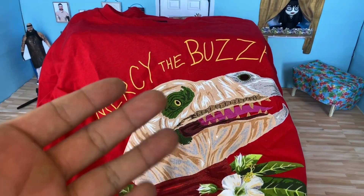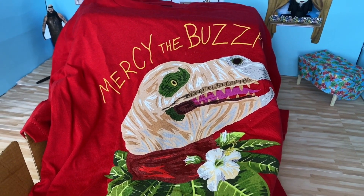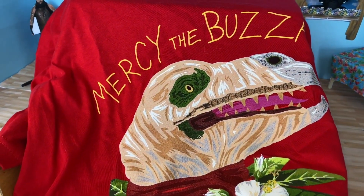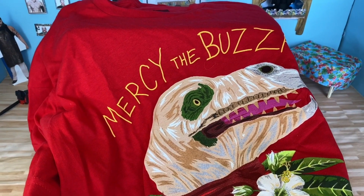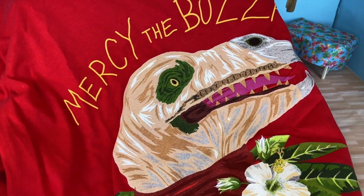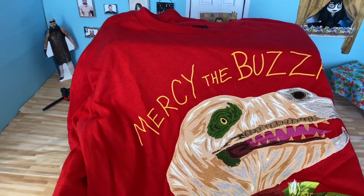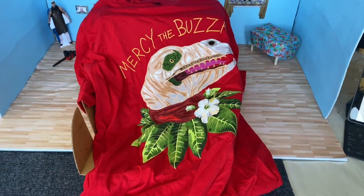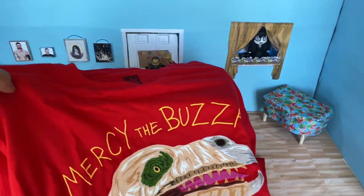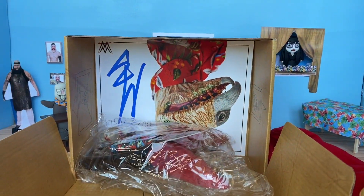After trying it on, this one fit way better than the gray shirt with Mercy the Buzzard eating Ramblin' Rabbit. For some reason, on their website it says both of them are classic fit, 100% cotton, so I don't know why this fit so much better on me than the previous shirt. I don't know what's going on there, but you already know my fat ass had to get a large. Moving on from the shirt, let's keep going and see what's inside the box.